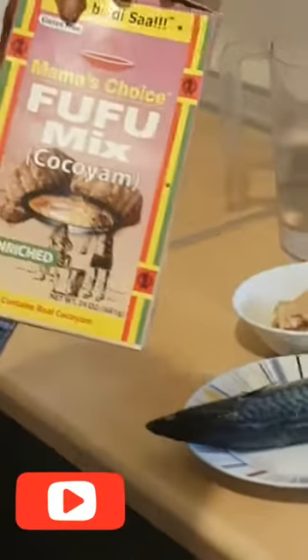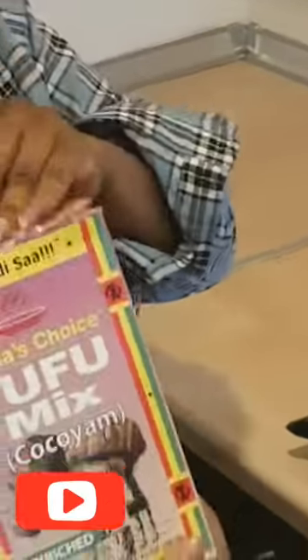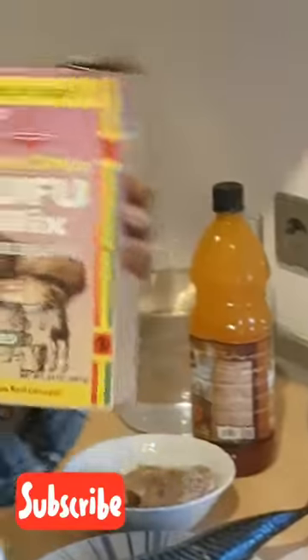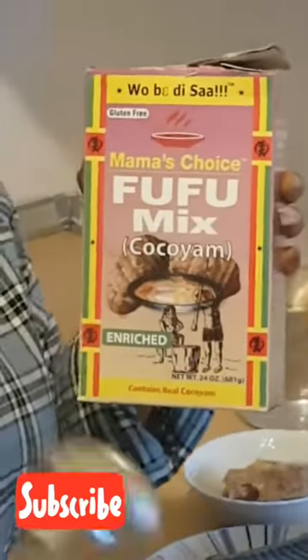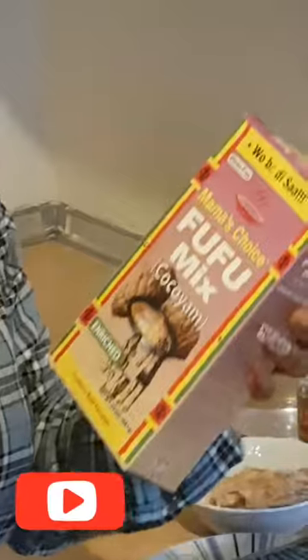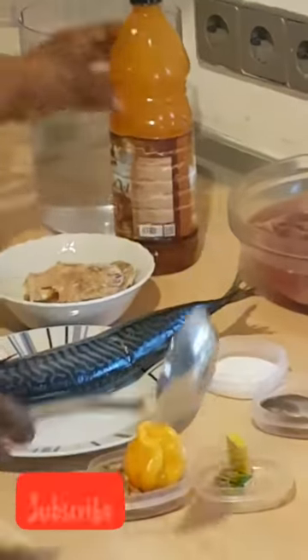And this is my cocoyam. I introduced this cocoyam to you guys when I made my oha soup — it depends on your state. This is the best cocoyam I use here since I can't easily get fresh cocoyam. You can use it to make your oha, your bitter leaf soup, whatever recipe requires it. It's already blended and prepared. And here is our meat and our red oil.